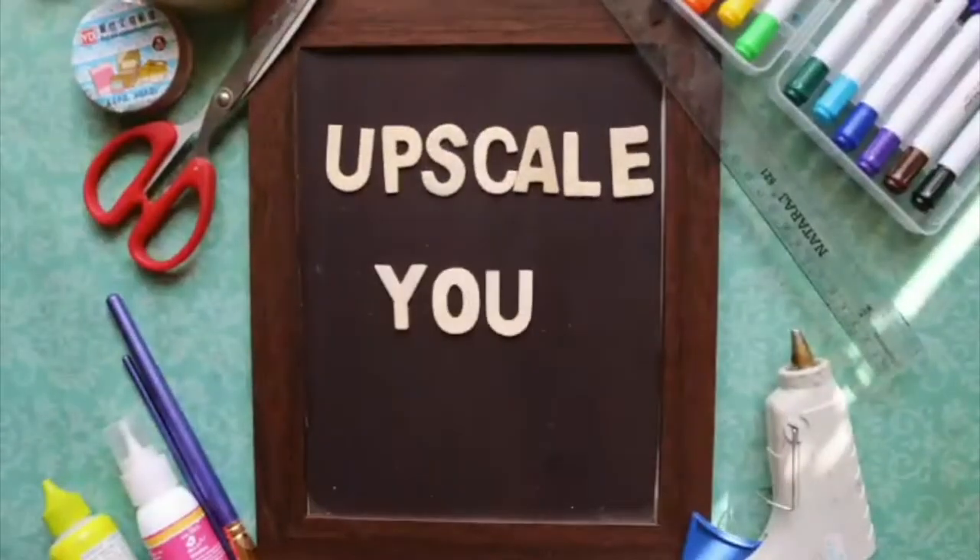Hi guys, welcome back to my channel. I'm starting a new series called 'Upscale Your Interiors.' In these videos I'm going to show you how to upscale interior decor items you already have at home and jazz them up a little. The difficulty most of us face is that decor items at home are either old, rugged, or don't resonate with our personality — so we just throw them in the garbage.